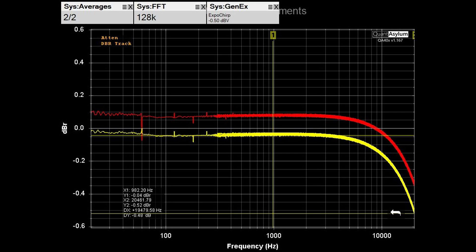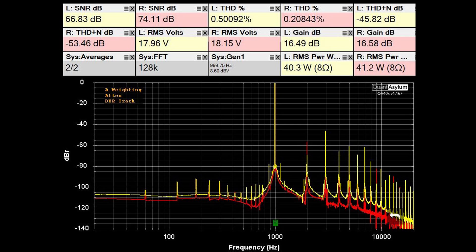Here we have the frequency response plot for the MC240 at 5 watts into 8 ohms. The left channel is down about half a dB at 20 kHz, and the right channel is very similar. Channel balance is within about a tenth of a dB between the two channels. At 40 watts into 8 ohms, it is meeting its better-than-0.5% THD requirement. The SNR varies from 66 to 74 dB and THD plus noise is between 46 and 53 dB — not stellar, but this is a pretty old amp.